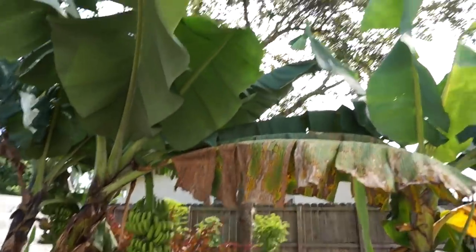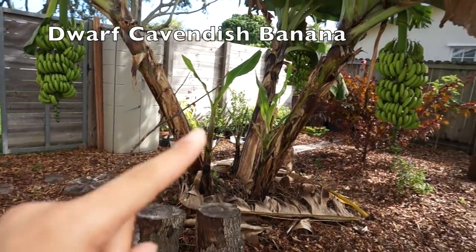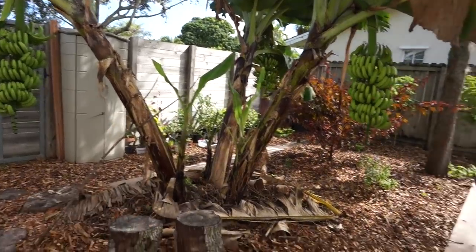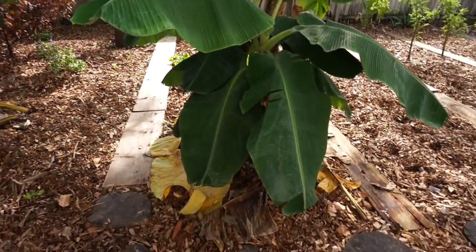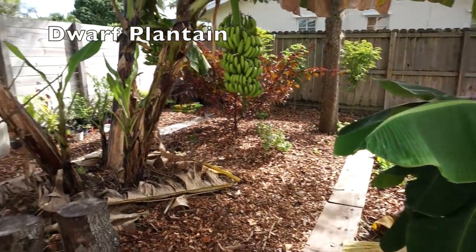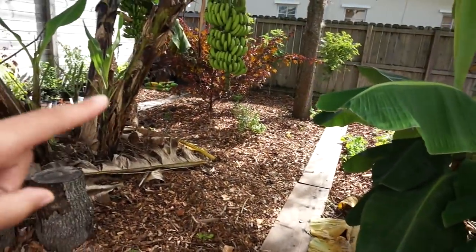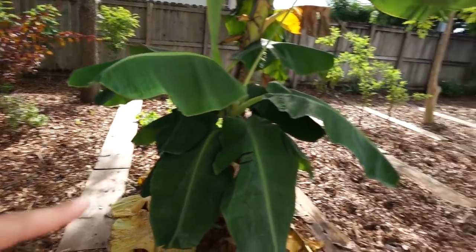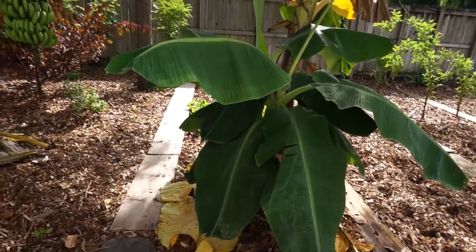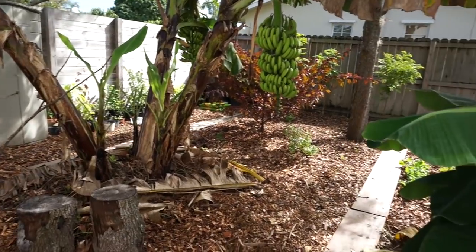Also in here I have an oak tree, and we have bananas — there are three racks from this banana mat — and some plantains here. That's pretty much all the fruiting stuff we have in the backyard. I left this little section as a food forest and turned the rest into annual beds. Thanks for watching and I'll see you in the next video.